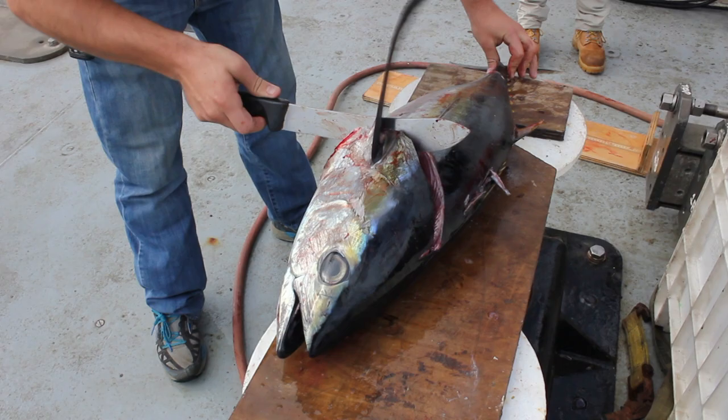This week on Voice of the Sea. You've now just entered our trace metal clean bubble. Brian's work can build an understanding of how metals are accumulated in the fish that people like to eat.